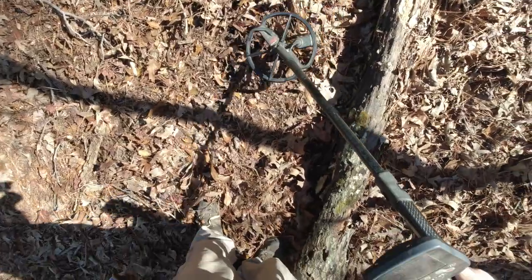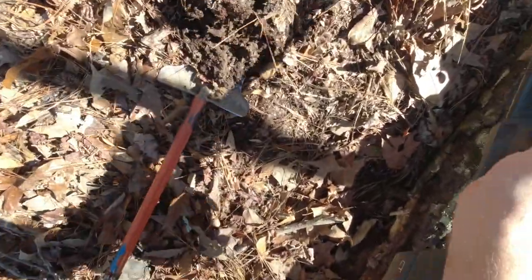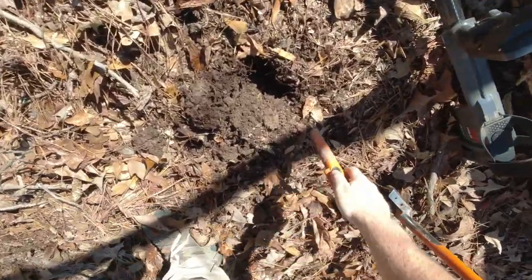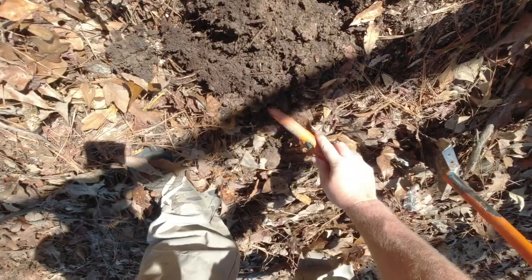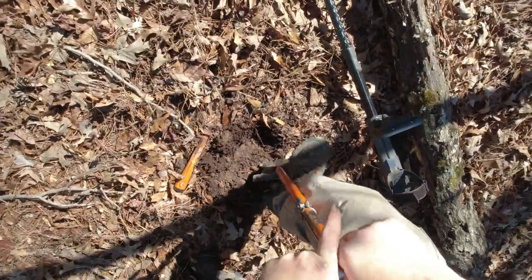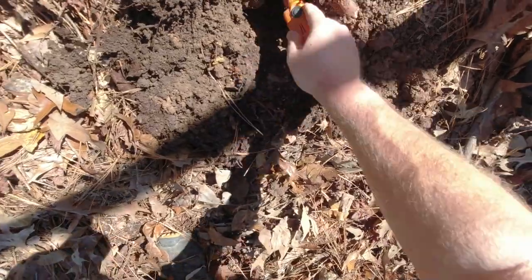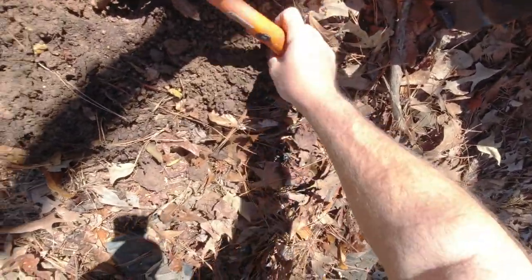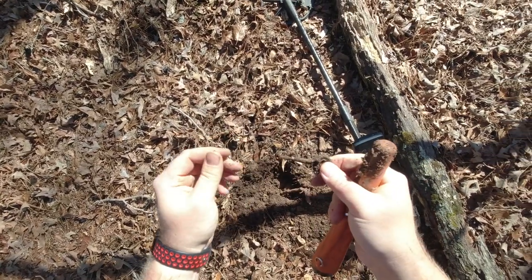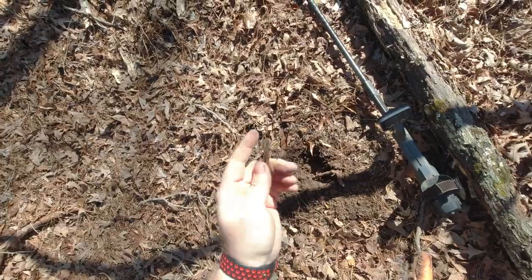12-42 at two inches — that's a wheat penny signal. And that's going to be an old key. I guess that's a key — clock winder or something. Anyway, whatever it is, it's old. Cool.